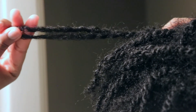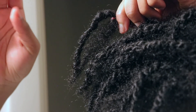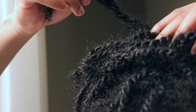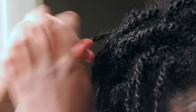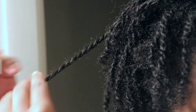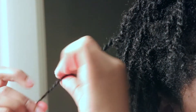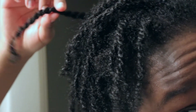I do know that some people wash their starter locks with a stocking cap on, but I think nobody got time for that — or at least I don't. I mean I do, but I just would rather retwist everything, which is probably more work. Anywho, do whatever you feel.